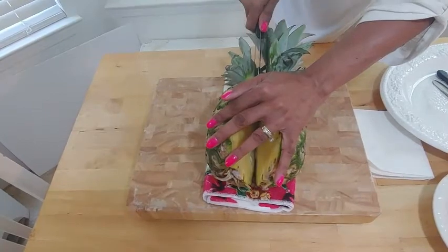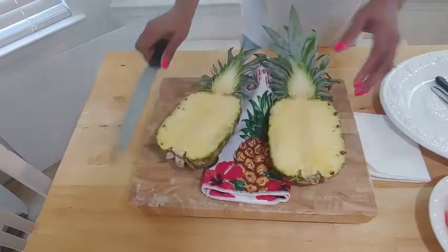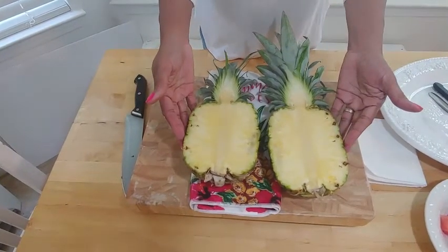As long as you have enough of the crown on top, you'll pretty much be okay — it's not a perfect science. Just make sure the pineapple is not too ripe, because then the pulp might be a little too soft to look really nice for your presentation. So there we have our two halves, guys — ready to get started and move on to the next step.